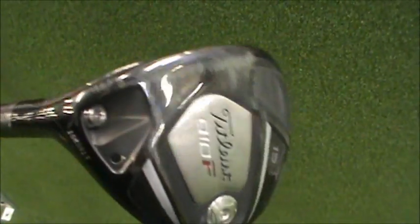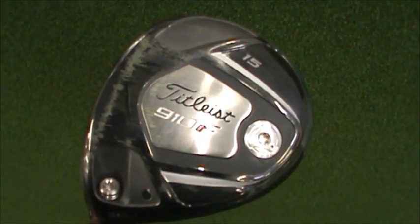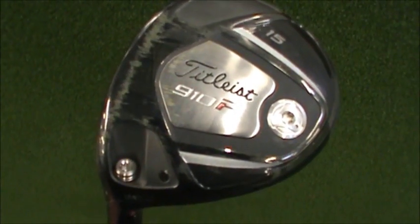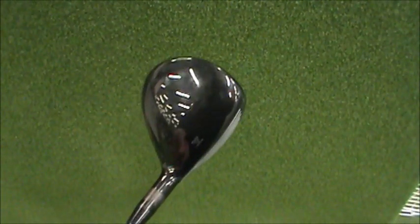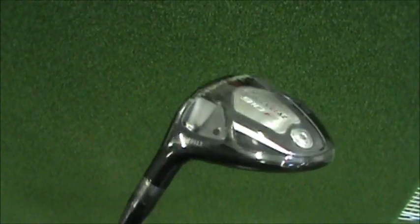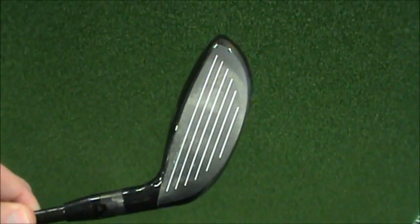I've never really liked 3-woods, and this is the reason why. When I did hit it solid, it performed a little less than average as far as the smash factor. The feel was pretty good when I hit it well, but it was horrible when I missed the middle of the club face. It's definitely a good-looking club with sure-fit technology to adjust loft and lie, but I just don't think a lot of golfers can play with that shallow of a face and hit it consistently.